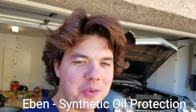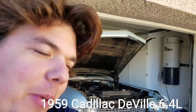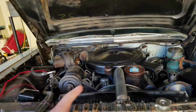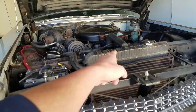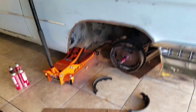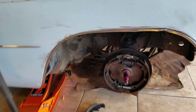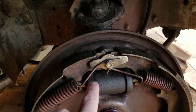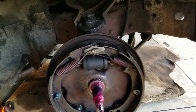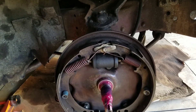Welcome to Synthetic Oil Protection. I'm your host Eben, and today we're back with my 1959 Cadillac DeVille. We've been doing quite a bit with this little angel. We actually just got done doing an engine flush, and we also did the radiator coolant. We also went around and flushed the brake fluid, but today we're going to be doing a wheel cylinder. We're going to take it off, clean it out with our brush, and go ahead and do the process. Let's kick it off.